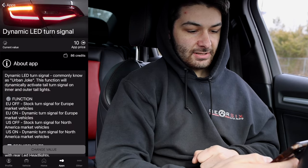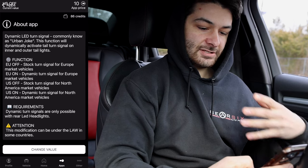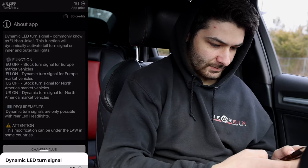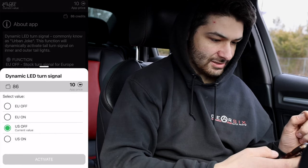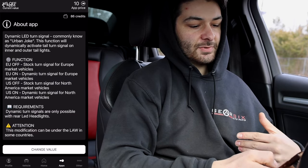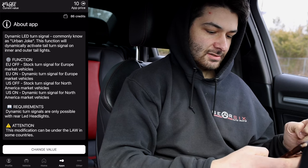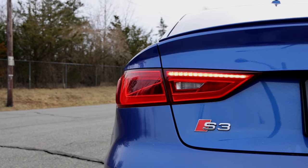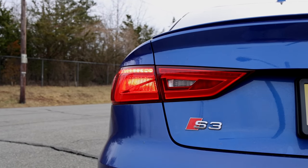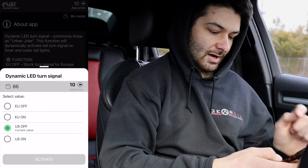Number five is the Dynamic LED Turn Signals. This changes the way the turn signals are displayed — it's commonly known as the 'sweeping' or 'sequential' turn signal effect. I'm going to turn that on for the US. That's another 10 credits. West will do a b-roll of that.